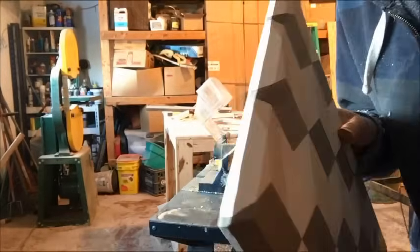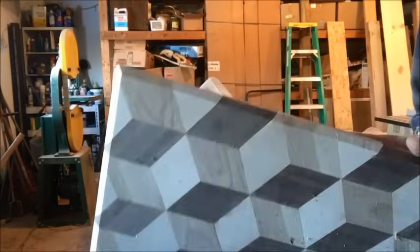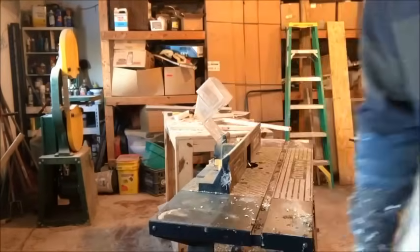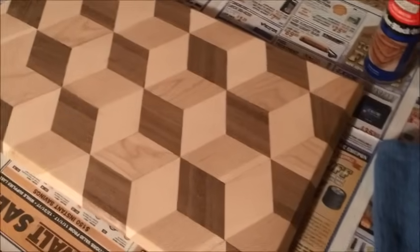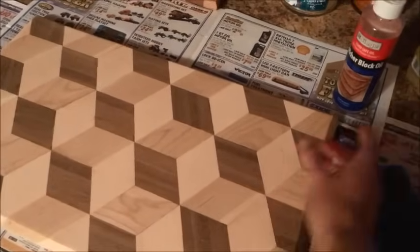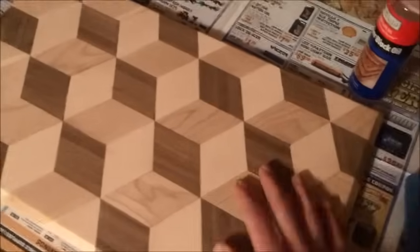Now that we have our board routered up, we're gonna sand it down. Now that we have it all sanded down, we're gonna use some butcher block oil to protect it.